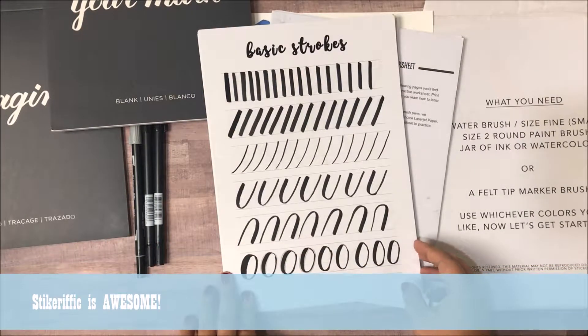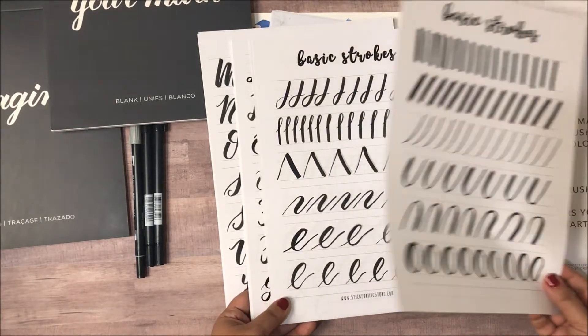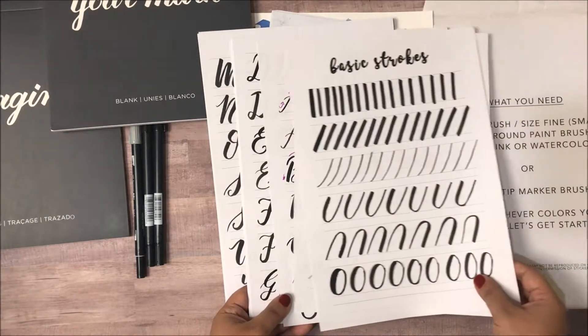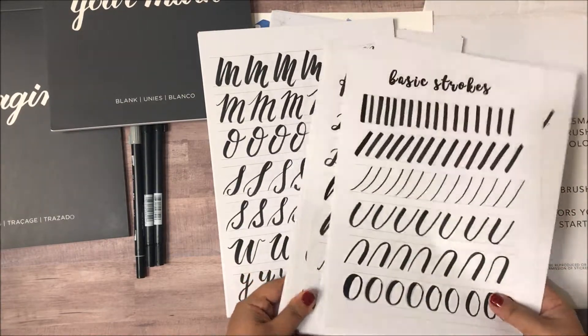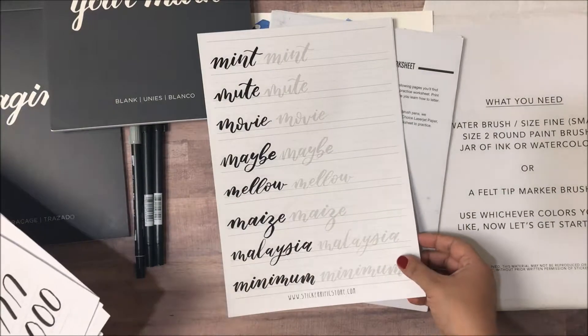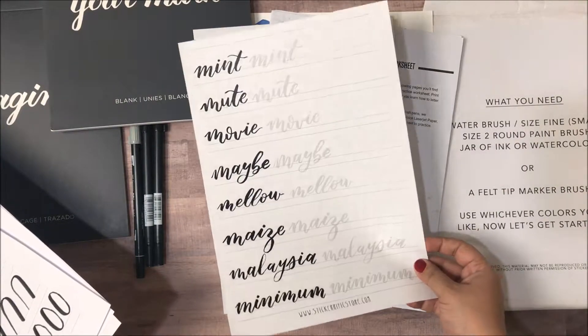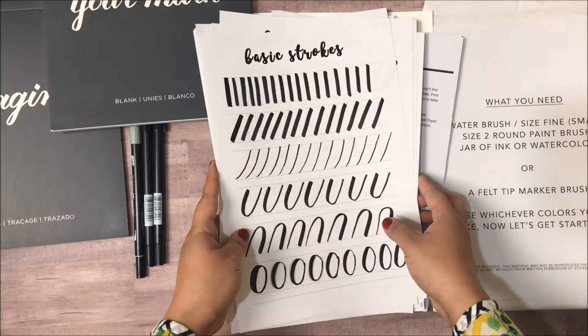You can find a lot of lettering worksheets online — basically they are practice sheets for you to do uppercase letters, lowercase letters, and what I really liked about this pack was that they added some words. So these are all practice sheets and you can practice your brush lettering on them.